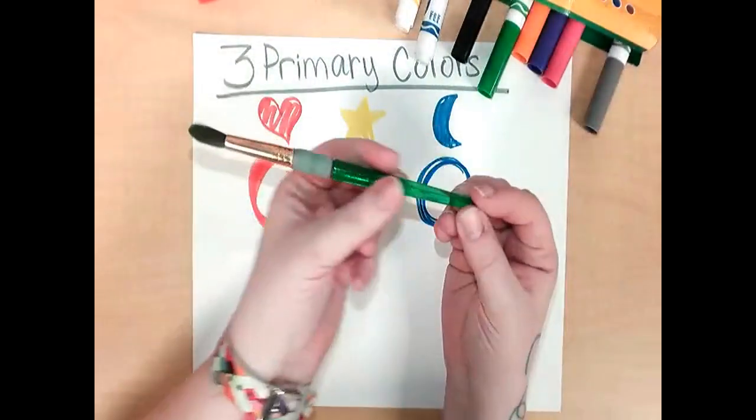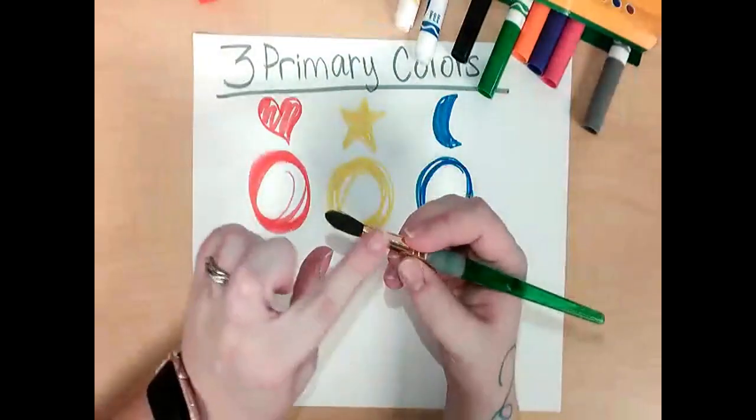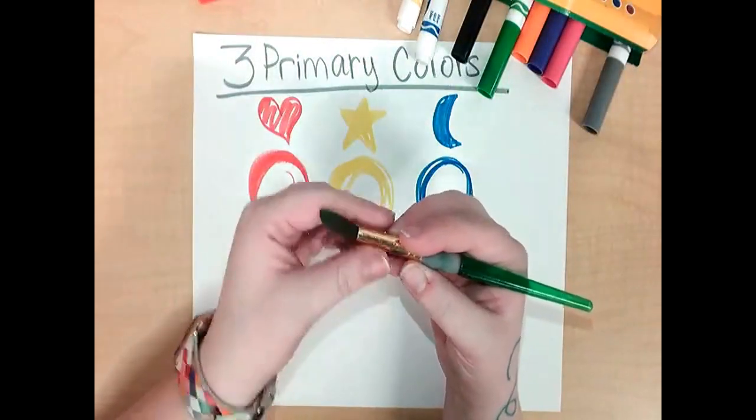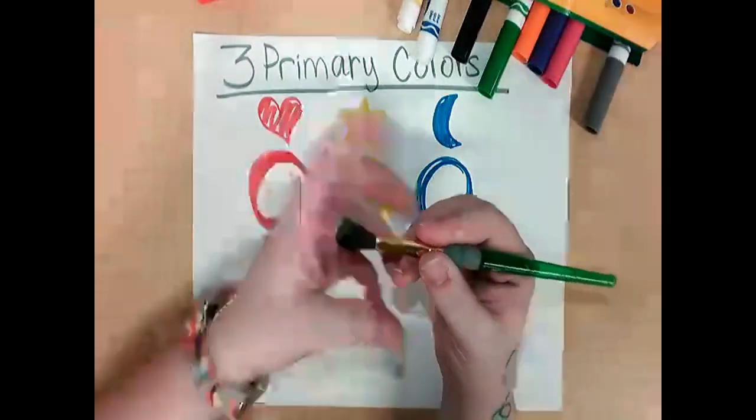Anytime an artist is painting they need a paintbrush. The green part is called a handle. The shiny part — be careful not to get paint on it. And up top we have the bristles.